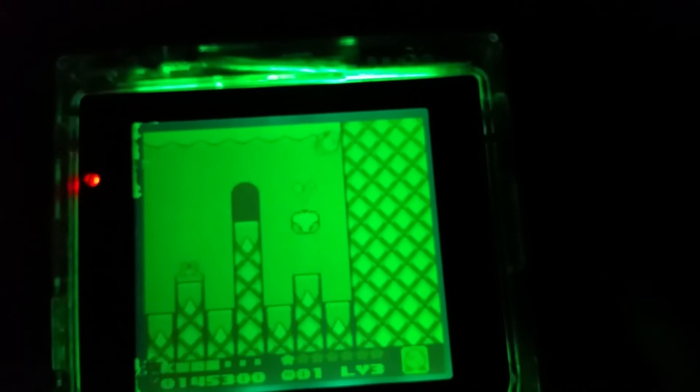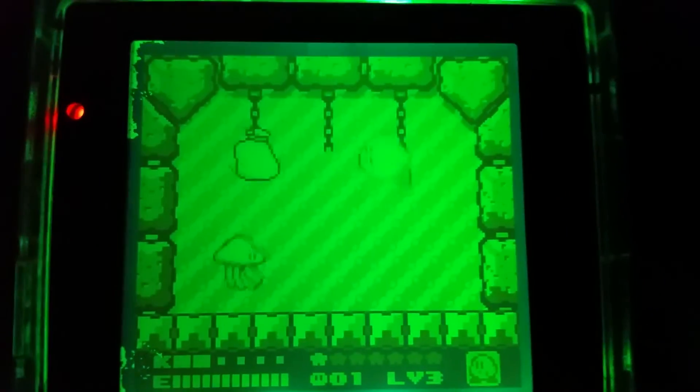You can see that everything works perfectly — I can just start up the game. It's really unfortunate about this damage to the sides; I'm probably going to buy another broken Game Boy Pocket just for the LCD — one with battery corrosion or heavy physical damage. But you can see everything works. It's really hard playing through the viewfinder, but yeah, you can see everything works and it looks absolutely amazing.